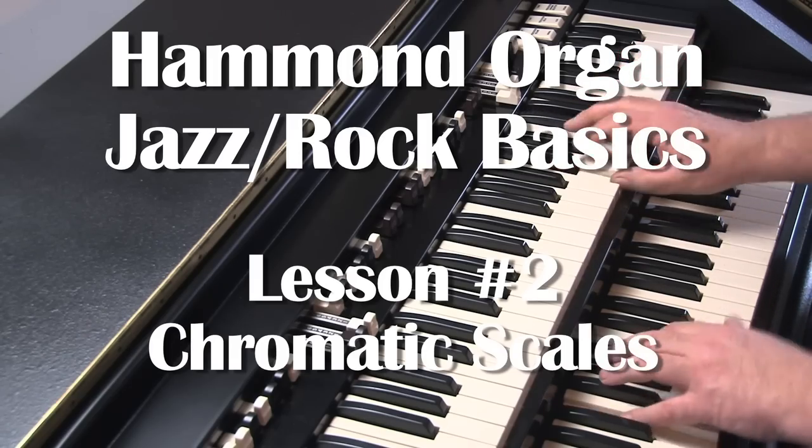This short lesson shows the use of chromatic scales as part of your improvisation sequence.